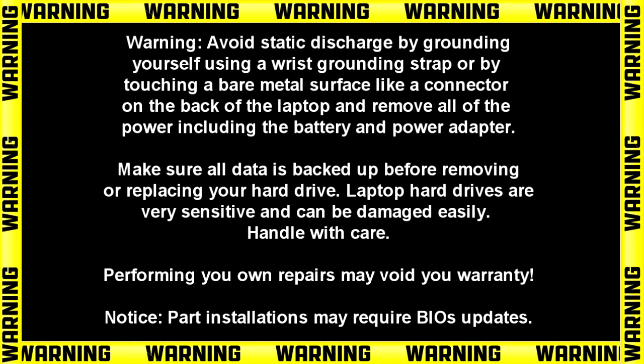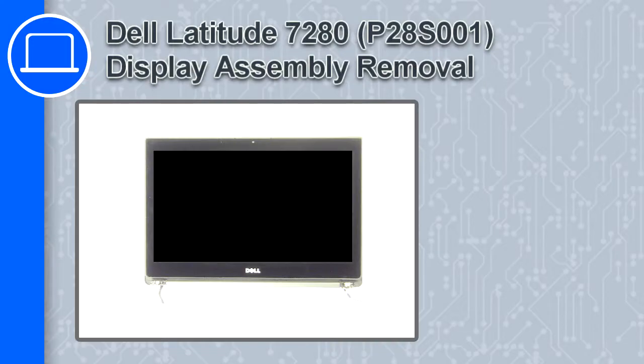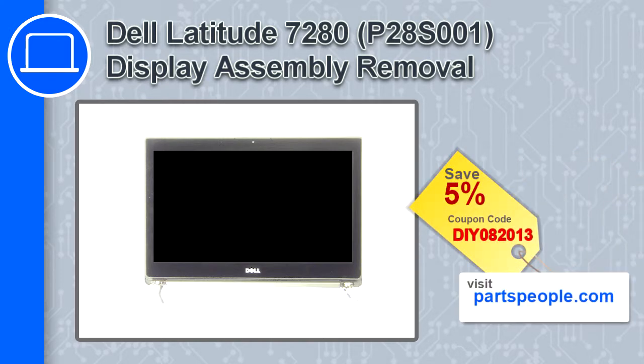Hey, how's it going? This is Ricardo, and in this video I'll show you how to remove the display assembly from a Dell Latitude 7280. If you're looking for parts for this laptop, go to our website and use this coupon for a 5% off discount.